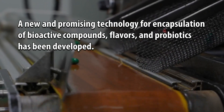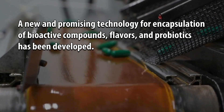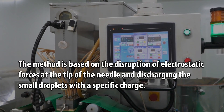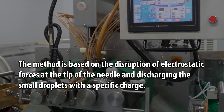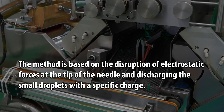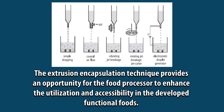A new and promising technology for encapsulation of bioactive compounds, flavors, and probiotics has been developed. The method is based on the disruption of electrostatic forces at the tip of the needle and discharging the small droplets with a specific charge. The extrusion encapsulation technique provides an opportunity for the food processor to enhance the utilization and accessibility in developed functional foods.